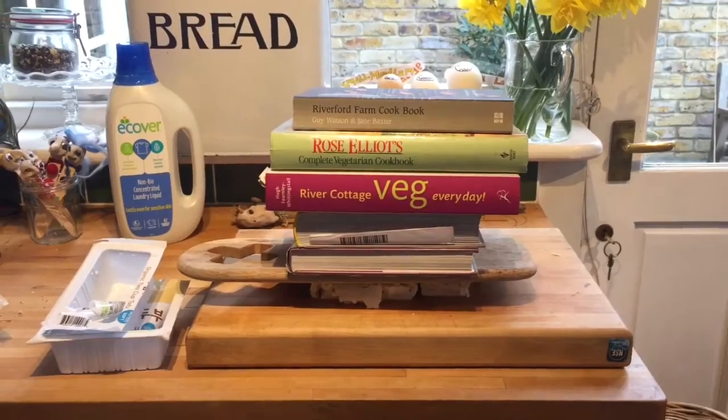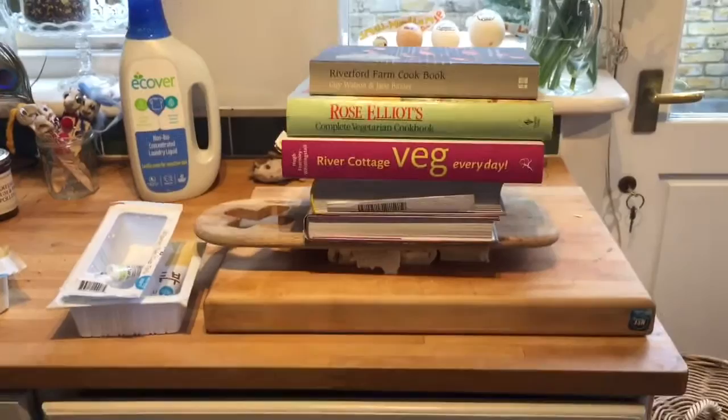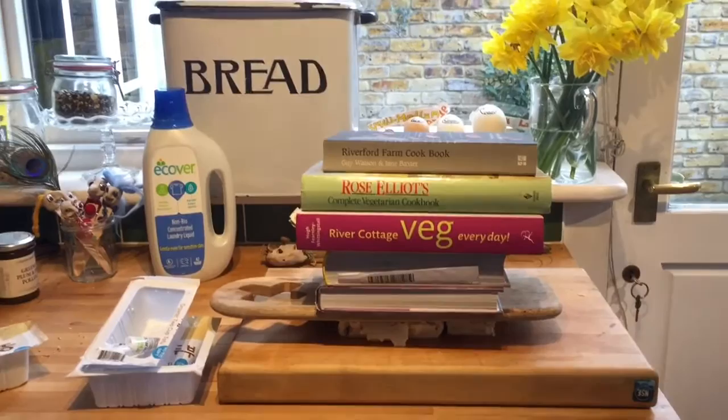Hello, it's Ali at Incredibusy, and today — sorry it's a bit wobbly, handheld camera — today I'm going to be talking about a couple of things to do with zero waste.